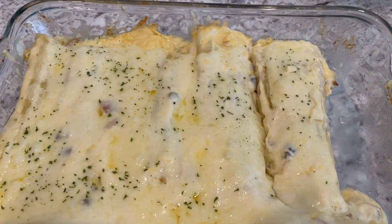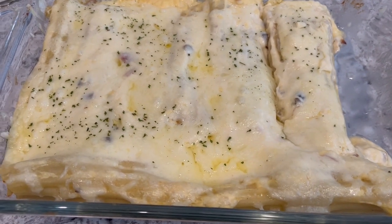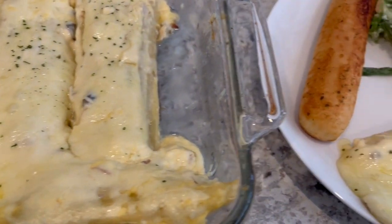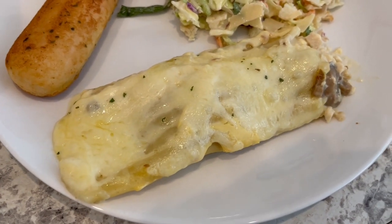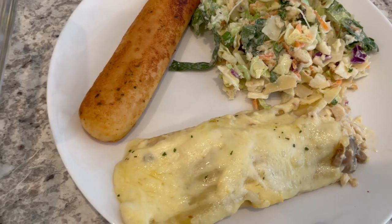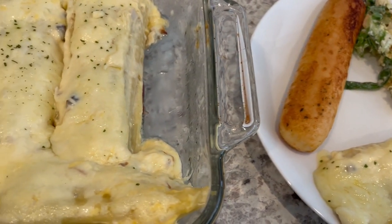Here is the manicotti. I just took it out of the oven about five minutes ago and garnished it with a little bit of parsley. I pulled a piece out and put it on the plate so you can see what it looks like. It is so good — very, very easy to make. I'm just serving it with a side salad and a breadstick.